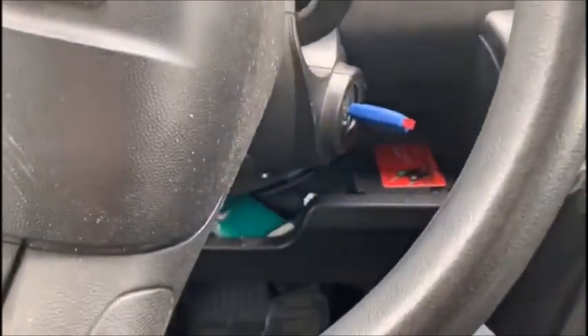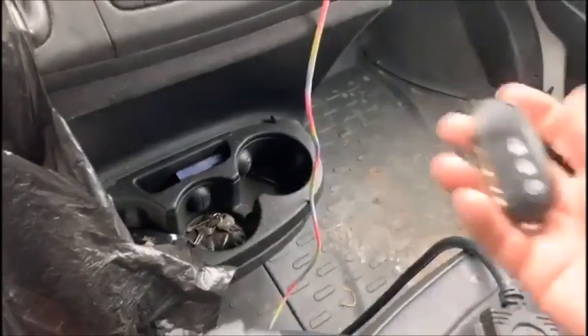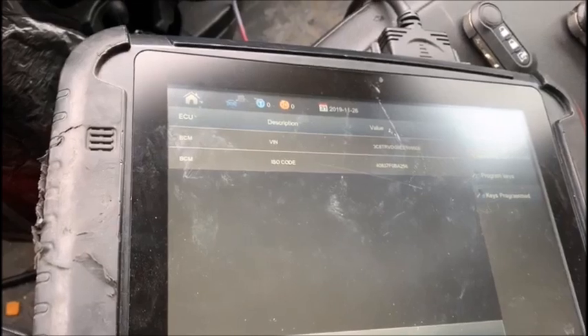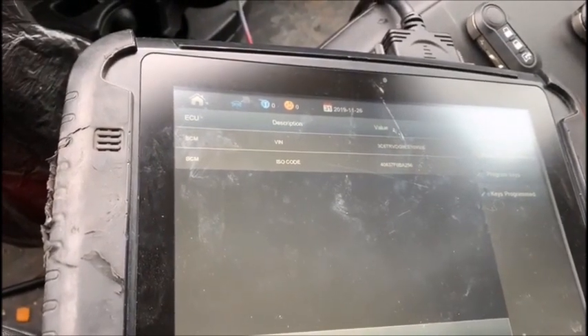I'm working on a Dodge ProMaster full size 2014. We have one working flip key and a dealer-ordered flip key. The SmartPro is running into a problem with the software when programming a second key — it fails when you turn the ignition off and then add a second key.